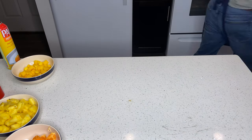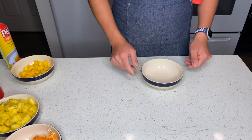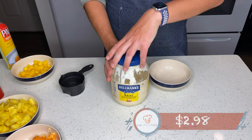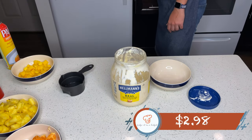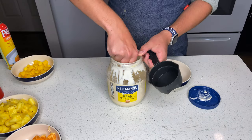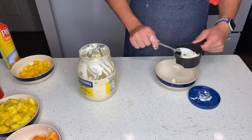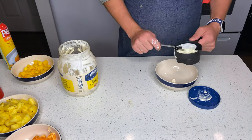Ladies and gentlemen, we have now entered the last part of our dish, which is the sauce. We're going to start off with 1 cup of mayonnaise, costing $2.98. I'll have to admit, I had a lot of trouble with this. When man vs. mayonnaise happens, mayonnaise almost won this battle — but luckily, I prevailed.